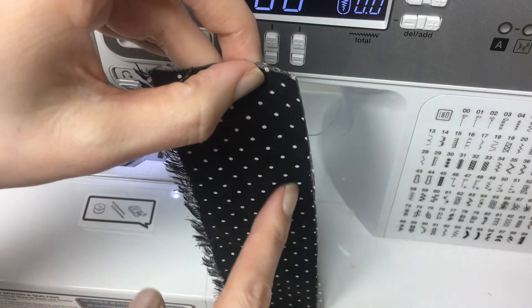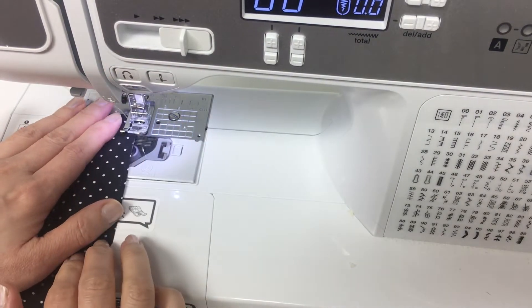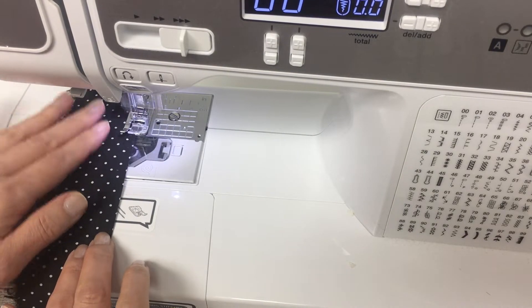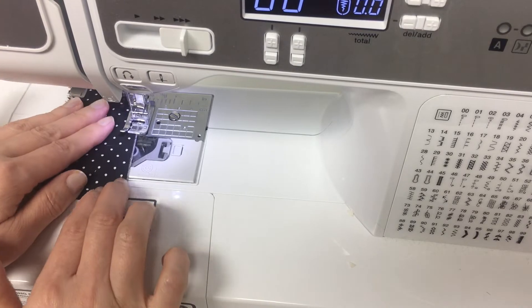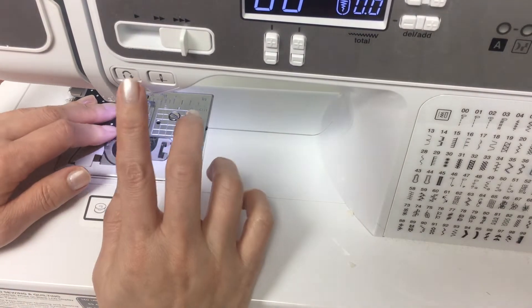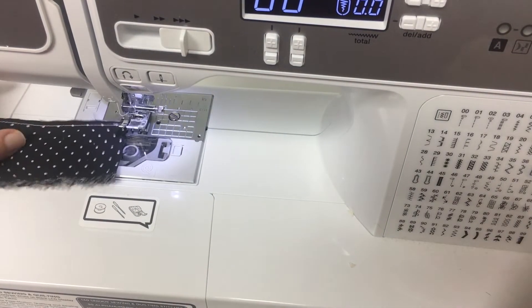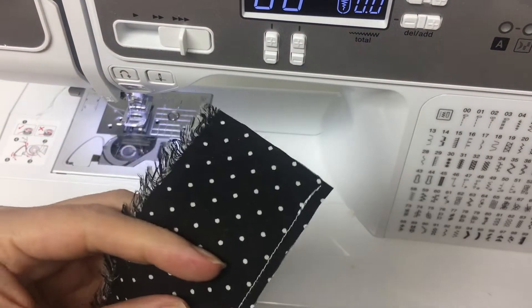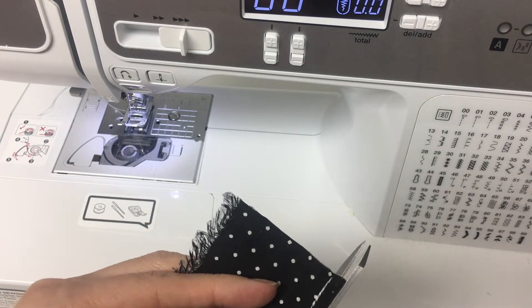Sew the wrong sides together first. Cut the seam allowance down to ⅛ inch or less.